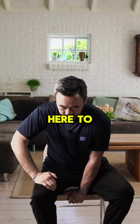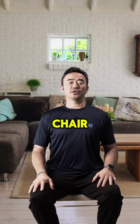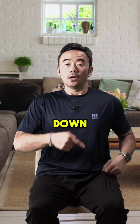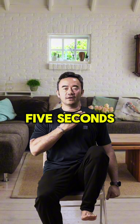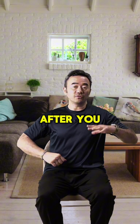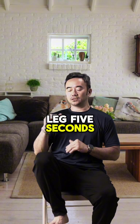With your back straight, sitting at the edge of your chair, carefully lift up your knee and bring it down — one leg at a time. Lift, hold for five seconds, and bring it down. You want to do this ten times. After you've done one leg, go to the other leg — five seconds, bring it down — same amount of reps, ten each leg.